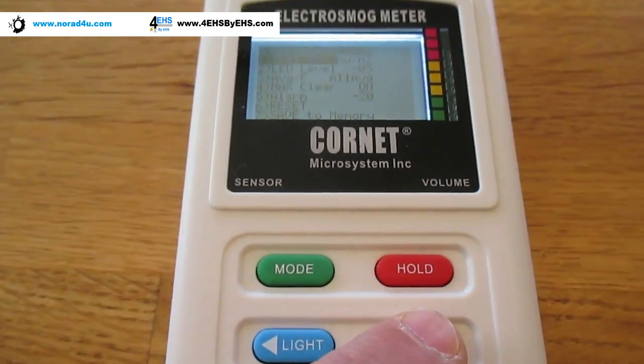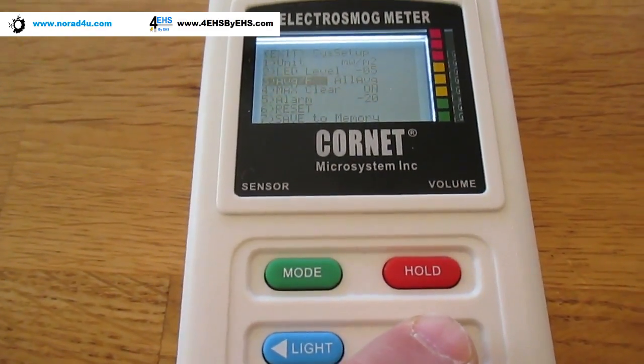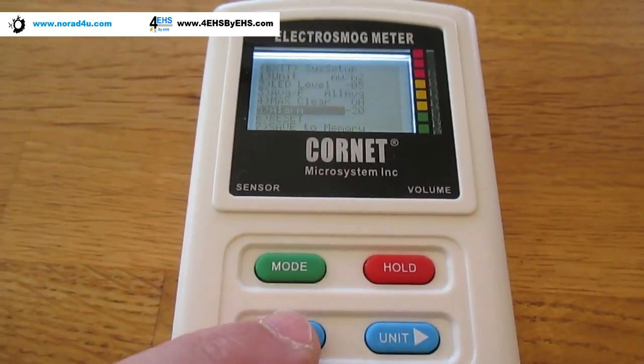The unit button will go down through the menu — it's actually going down. And for changing values, you have to push the light button.